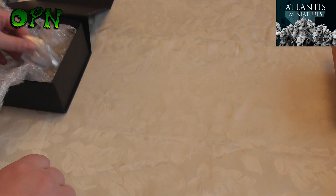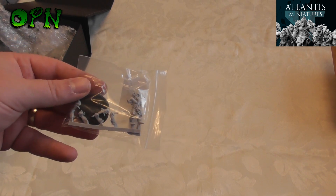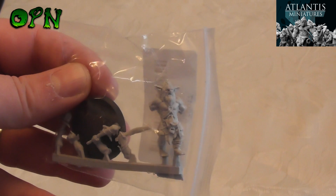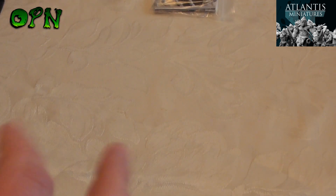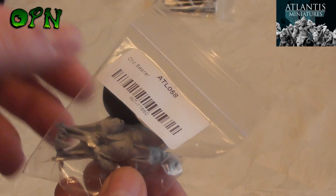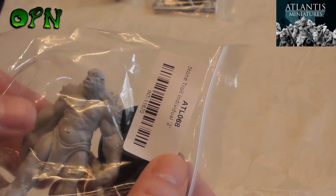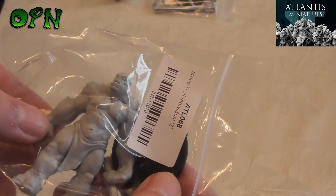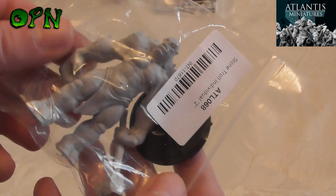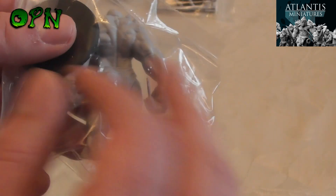First of all we've got a Goblin War Chief — I'll just zoom in. I will be building these up later in the video to show you what they look like, but for now I'm showing you how they come. Then we've got an Orc Banner Bearer, and then we've got my favorite miniature of all: a Stone Troll 2, meaning they have several stone troll variants and this is the two variant. He looks absolutely wonderful, and the cool thing is it's already fully built.